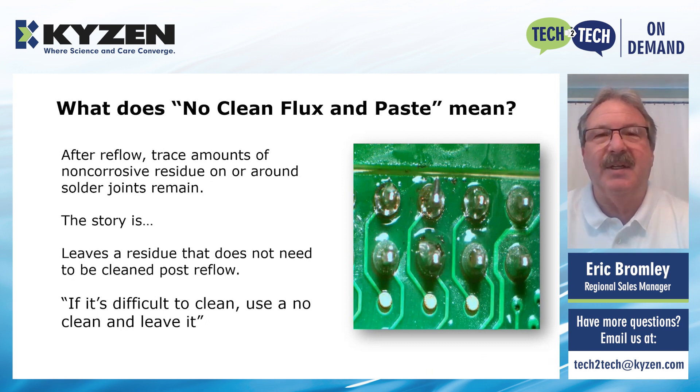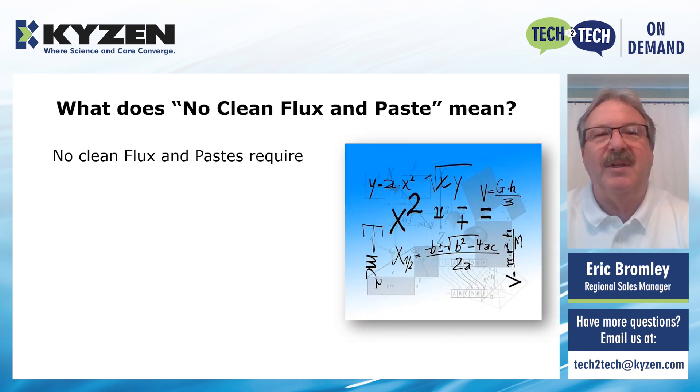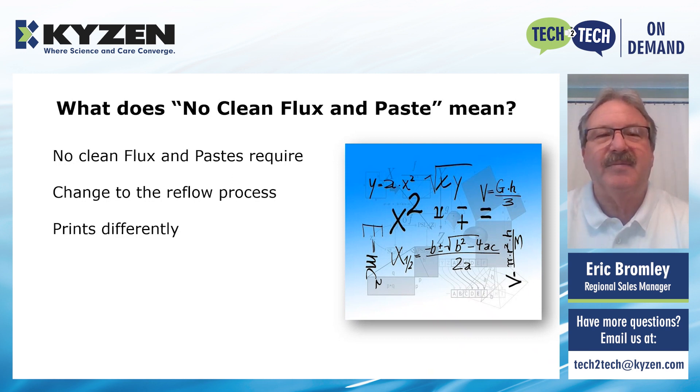From Kaizen's cleaning standpoint, we don't feel that is really the best method to deal with these. Going to a no-clean flux and paste requires that you need to change the reflow process, because there are different spike profiles required for a no-clean flux. Generally there are some changes required. It also prints a little bit differently because of the different blending agents in the material. No-clean products are designed to be left on the board after reflow, so they're not as aggressive as some of the rosin and RMA type pastes, and they wet out differently as well.